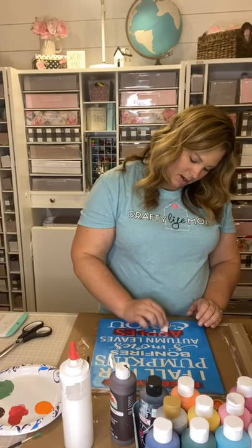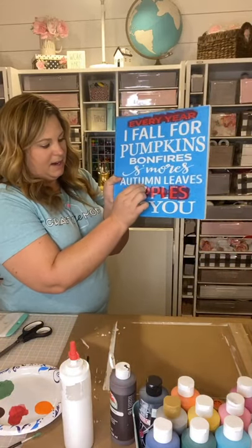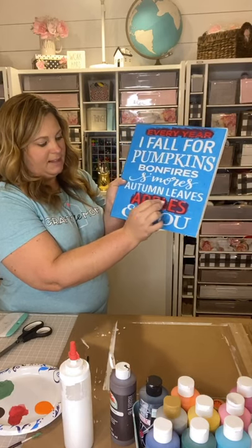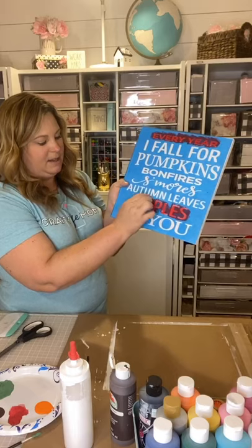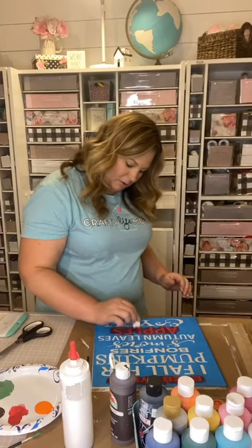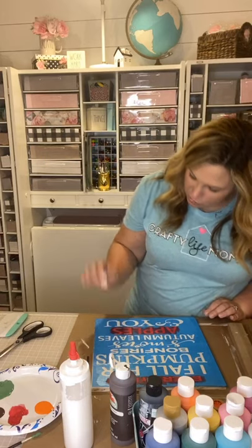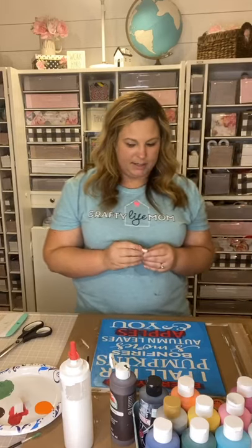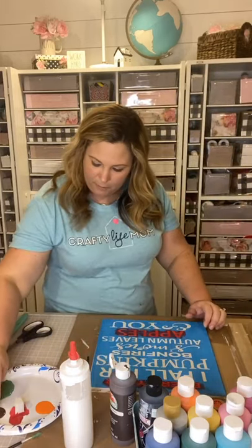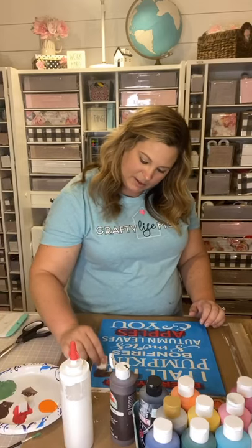You can see I'm just blotting with the makeup sponge as if I'm applying makeup to the word, blending it. You'll notice it's a thin coat and it might not look like it's laying down — that's okay. Let that first layer dry even if it looks see-through or the red looks pink. Let it dry like that, then move on to another color. I think for 'fall' I'm going to use a brown color.